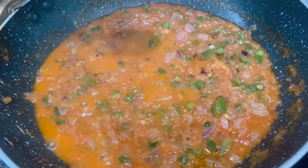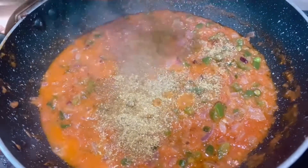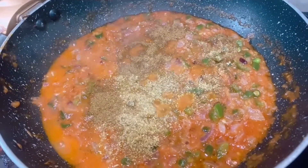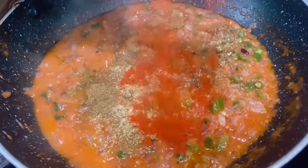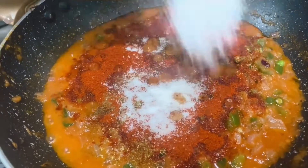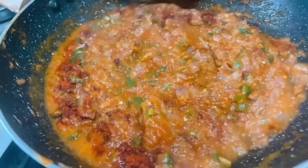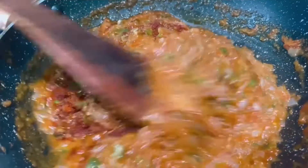To this I am adding 1 teaspoon of coriander powder, 1 teaspoon of cumin powder, 2 teaspoons of Kashmiri red chilli powder, and 1 teaspoon of salt. Mix well and let it cook for about 2 minutes.